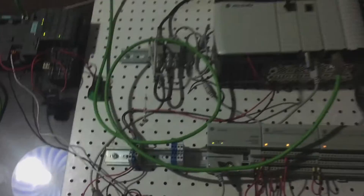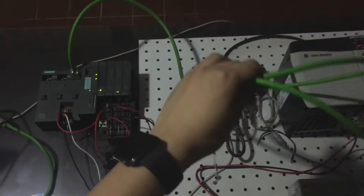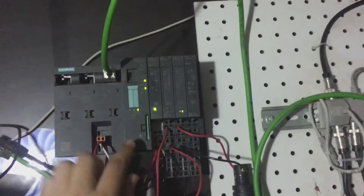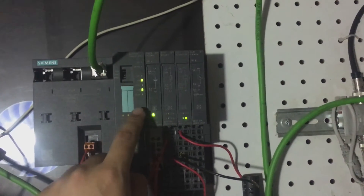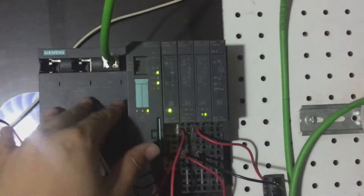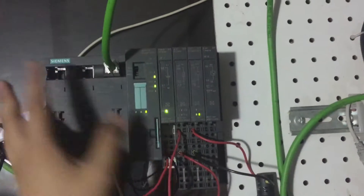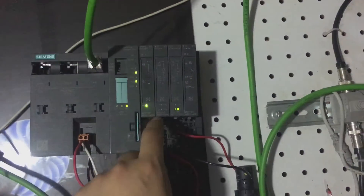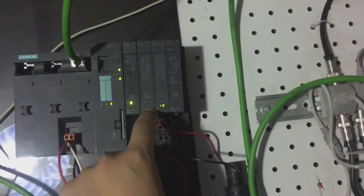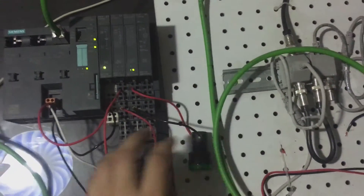Hello guys, this is Jerry Vargas here. I'm going to show you the connection between a Siemens PLC and a ControlLogix PLC. This is basically a S7-300 CPU inside an ET200 form factor. There is a digital input module, digital output module, and also an analog input module.